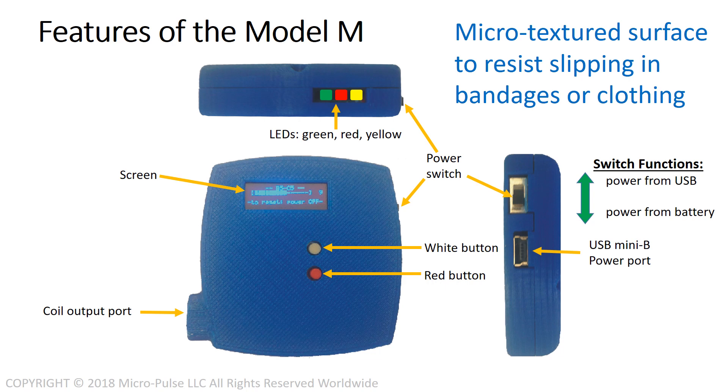The physical features of the Model M1 are designed to give maximum performance in the minimum possible space. The case is microtextured to resist slipping in bandages or clothing so that it's wearable and will tend to stay where you put it. There are three green, red, and yellow LEDs to give you system status instantly, and an OLED screen that allows you to select both the intensity and the protocol.